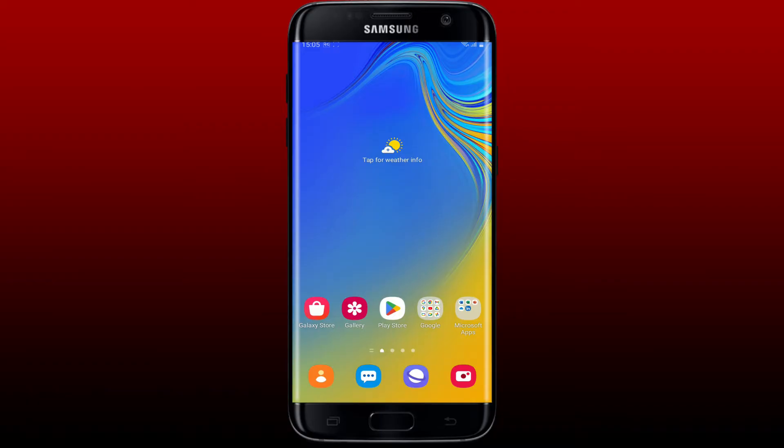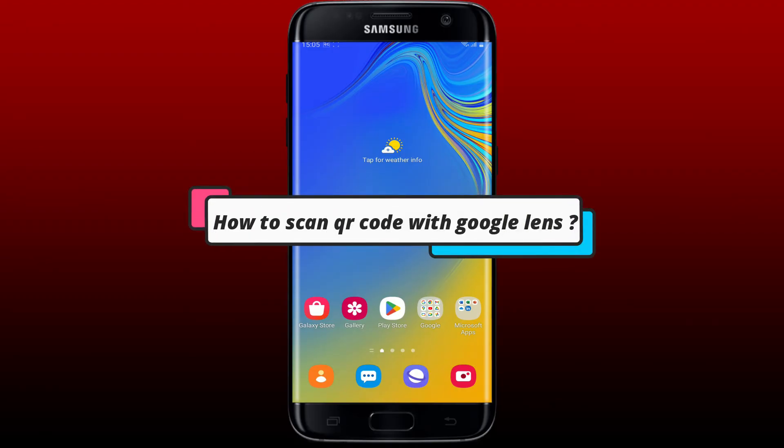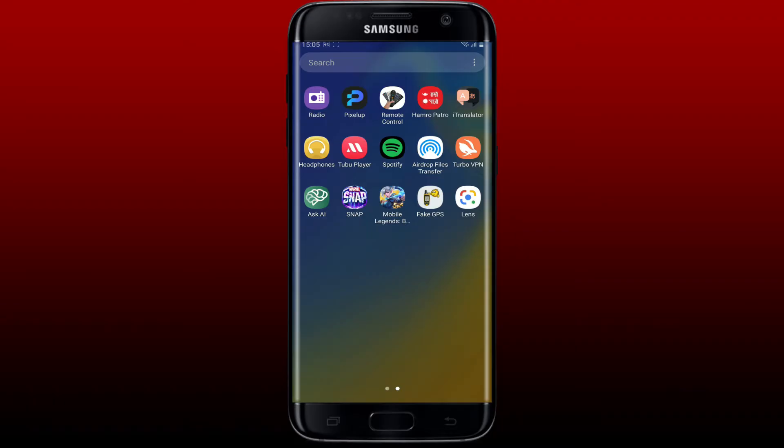Hello and welcome back to WebTech Tutorial. In today's video, I'm going to show you how to scan a QR code with Google Lens. Watch the video till the end and don't forget to subscribe to our channel by hitting that subscribe button.